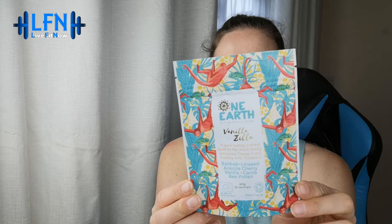Next is One Earth Vanilla Zilla — a great-tasting nutrient boost for the whole family, containing omega-3 and bursting with vitamin C. Ingredients include baobab, linseed, acerola cherry, vanilla, carob, and bee pollen. It's 40 grams, eight servings. Just one teaspoon contains over 150% of your daily vitamin C needs. It's a superfood blend — serving suggestions include supercharged smoothies and milkshakes, powering up your breakfast, and boosting your baking. With vanilla flavor it's easy to add into things without taking over too much. I haven't seen this product before so I'm excited to try it.